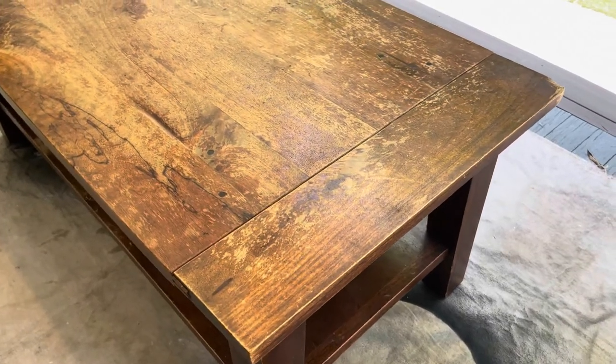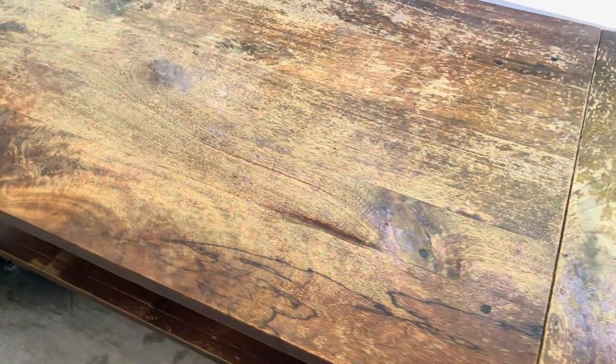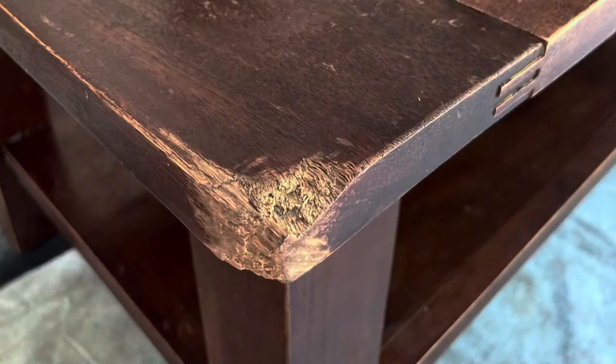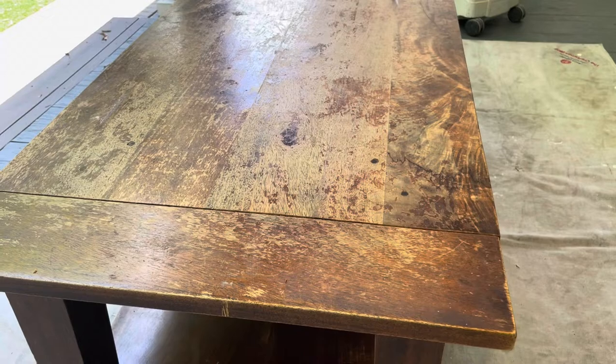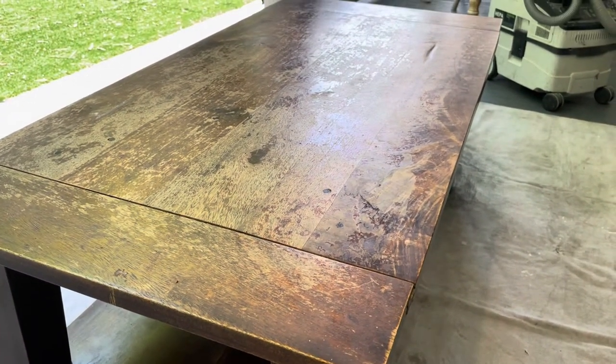This table was suffering from a terrible case of UCTS — that would be ugly coffee table syndrome. After 10 years, three children, and about 3,000 dinners, the finish was a mess. Even the dog had taken a chunk out of it. But it was a good solid wood table, so I decided to give it another life by refinishing it, and I'll show you how you can do the same.